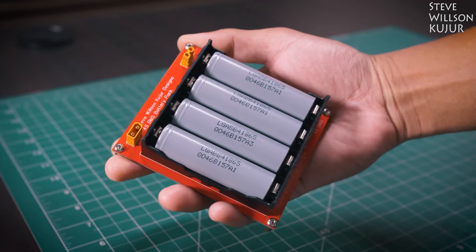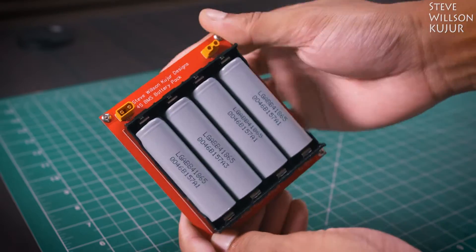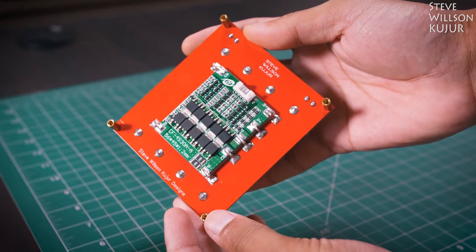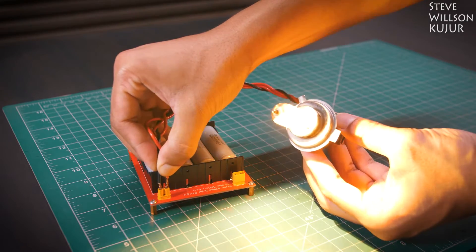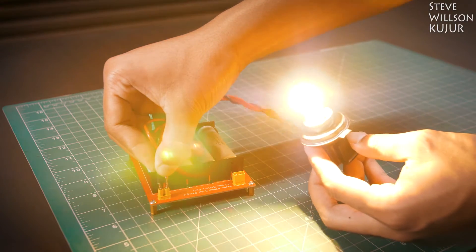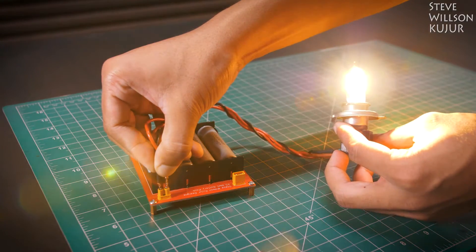Hello YouTube, Steve here. In this video I'm gonna show how I built this 18650 4S battery pack with BMS and balance charging. You can just plug the 18650 batteries and the board will take care of all the protections. You can easily make this pack without using any spot welder. You can draw a maximum of 3 amps of current with this board due to the limitation of the 18650 battery holder.